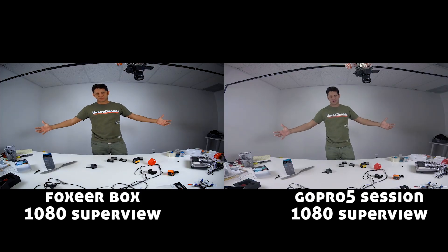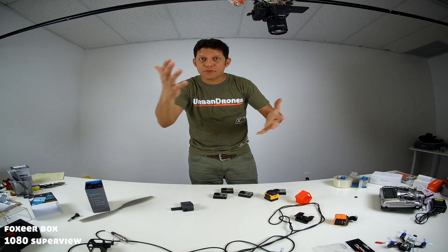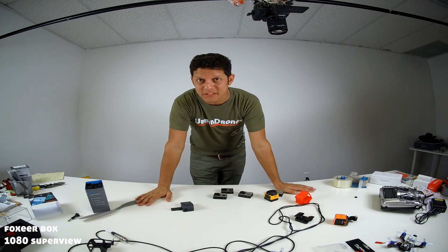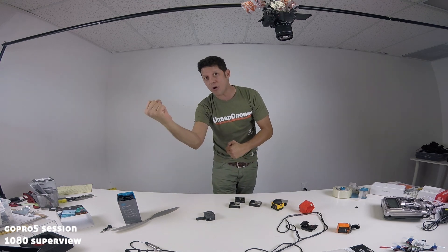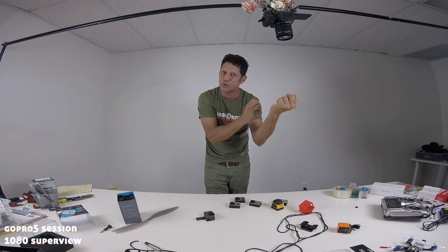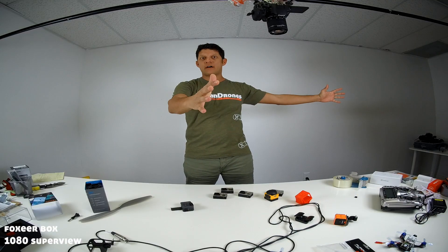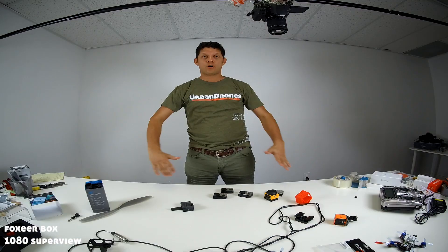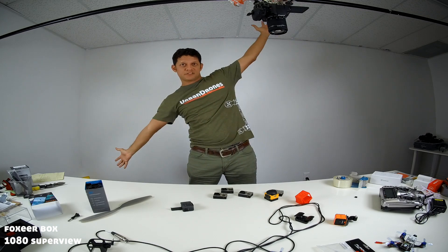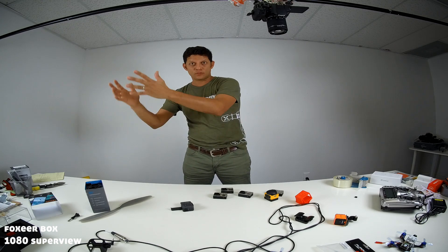Now let's talk about distortion. Which camera is more distorted? Here we have the GoPro 5 Session and here we have the Foxeer. After editing the videos, I have to say it's very hard to tell which image truly looks better. The GoPro is a little bit warmer while the Foxeer is a little bit truer to the colors. But right now let's only talk about distortion — which one is more distorted? The GoPro or the Foxeer Box?